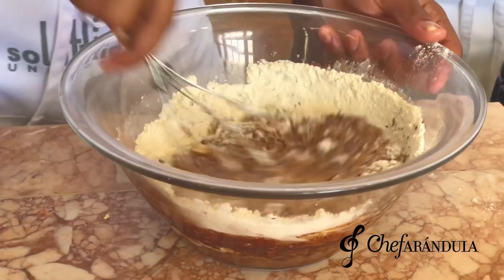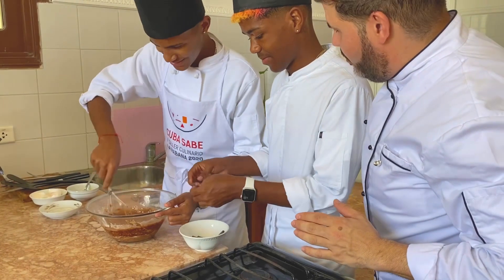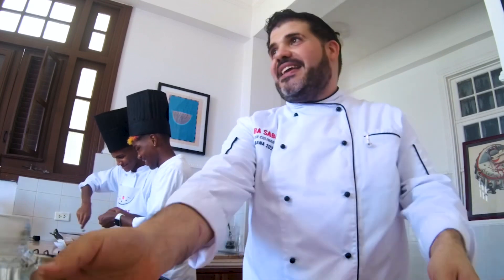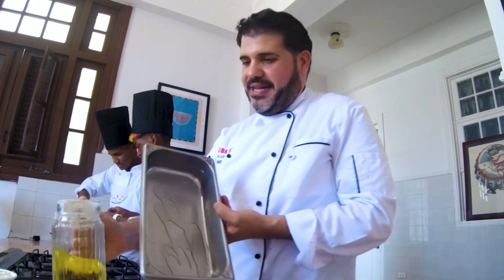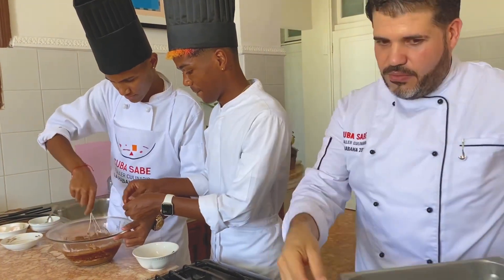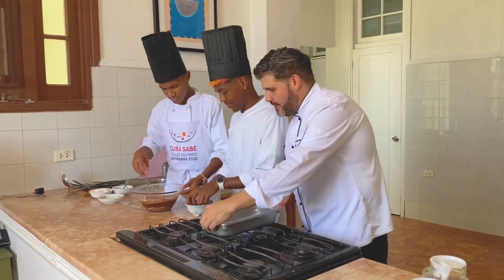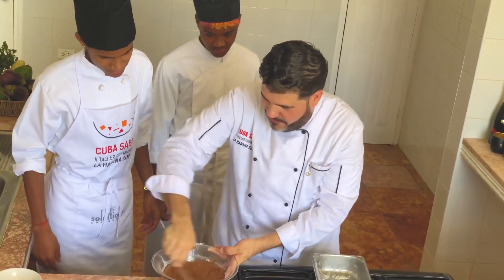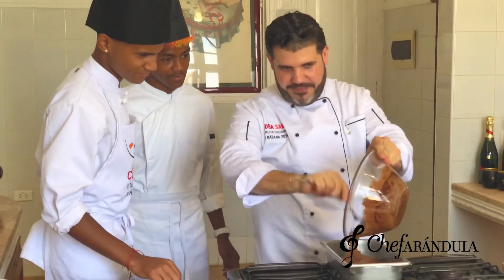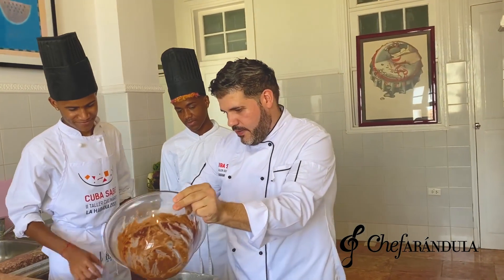Seguimos batiendo con fuerza. No lleva tanto. Ahora lo que nos quedaría sería engrasar el molde con un poquito de aceite para que no se pegue, aceite y mantequilla. Un tin de harina para que haga una película. Ya lo tenemos casi listo. Echarle todo el chocolate sin pena. Ya lo tenemos prácticamente listo; tiene el maní, lo tiene todo. Lo vamos a echar al molde.